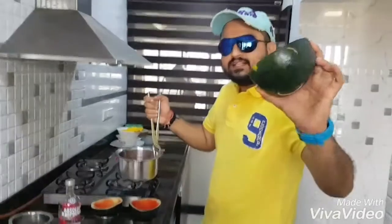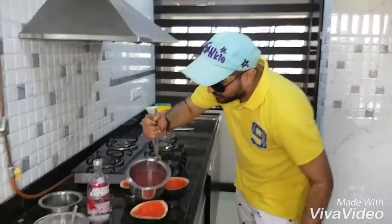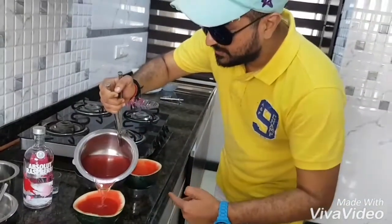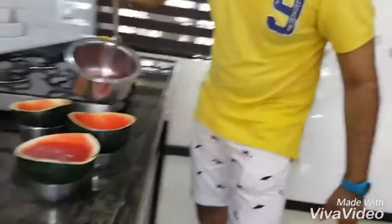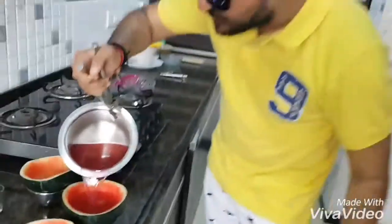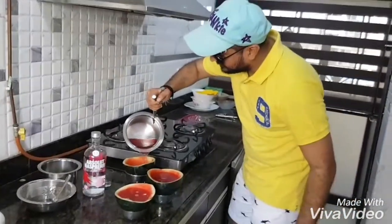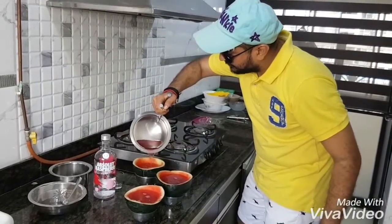So here's the watermelon, half cut. You pour the solution slowly into the watermelon. There's another melon — super! And there's a third melon getting filled by the solution as well.